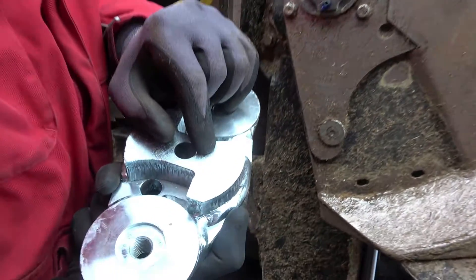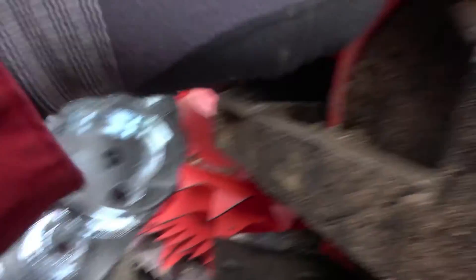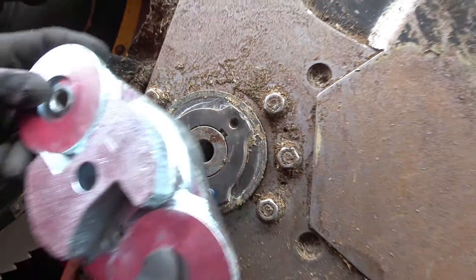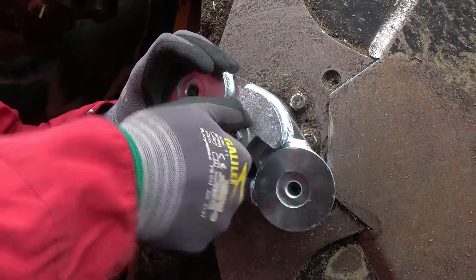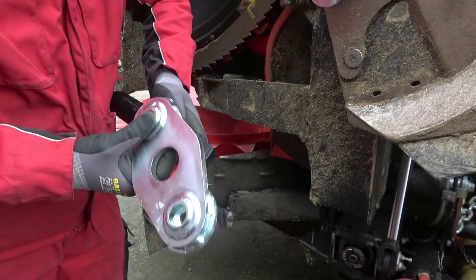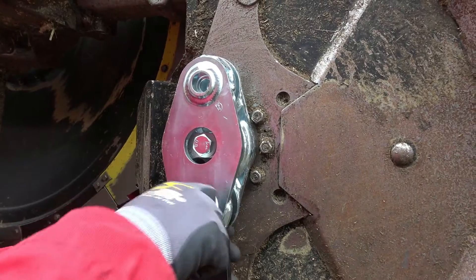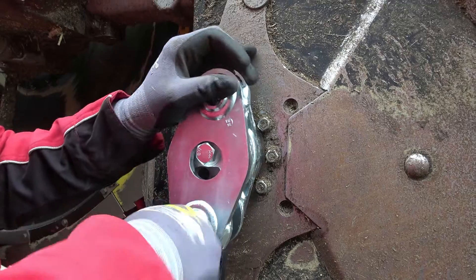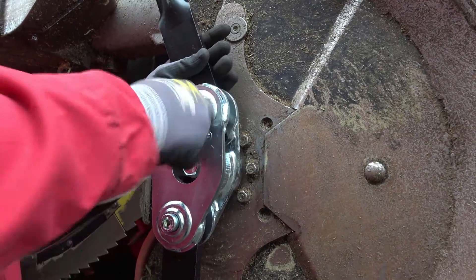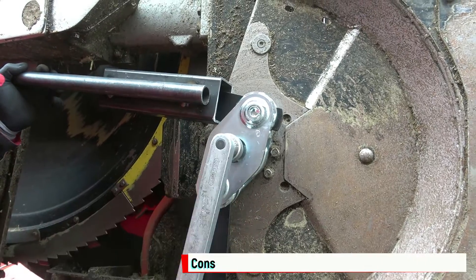Now take the retainer marked with L. Pay attention so that this mark goes into this notch, otherwise you won't be able to mount it. Put the retainer on it and secure it with the hex screw. Now take the beater with the curve facing down with the bushing in it, and put it together with the second half of the retainer and the screw. Mount it onto the second half of the retainer. Repeat the procedure for the second beater. Tighten all three screws with 215 Nm.